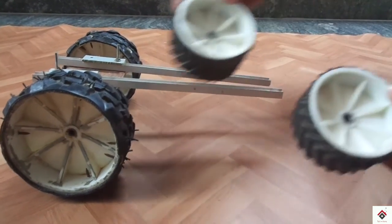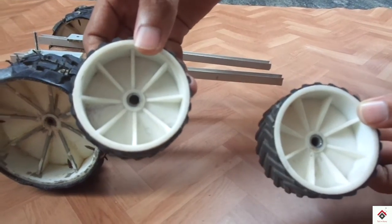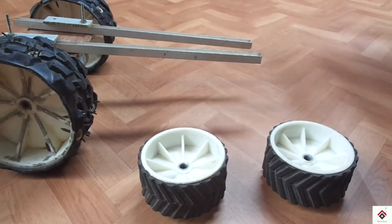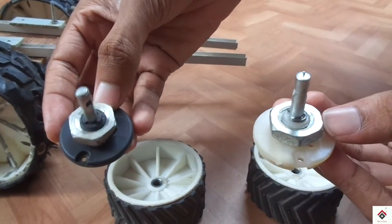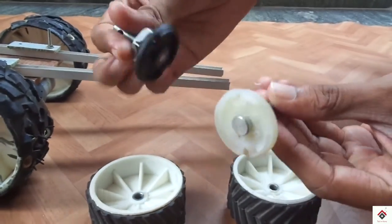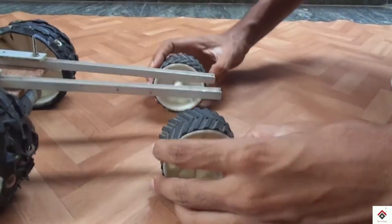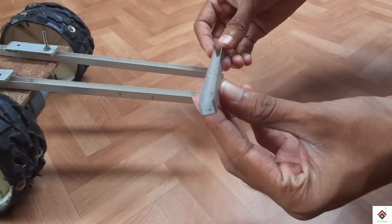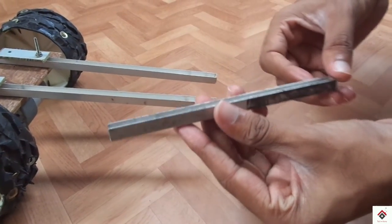For the front, I am using the 6x4 robot wheels with empty motor shafts. And again, to make the clamp, I will be using the same C-channel aluminum.